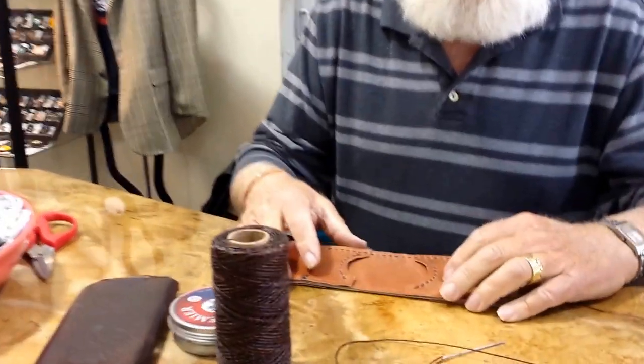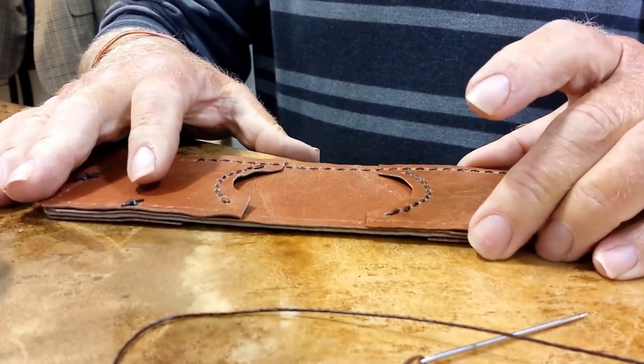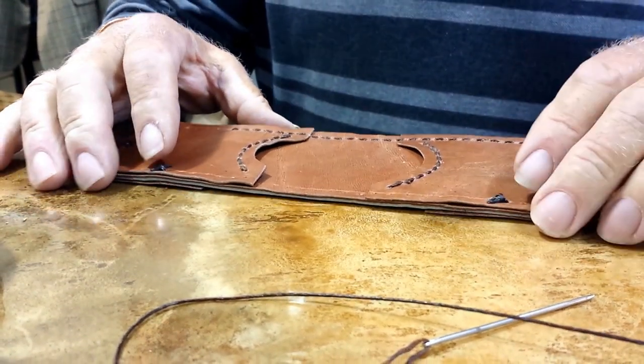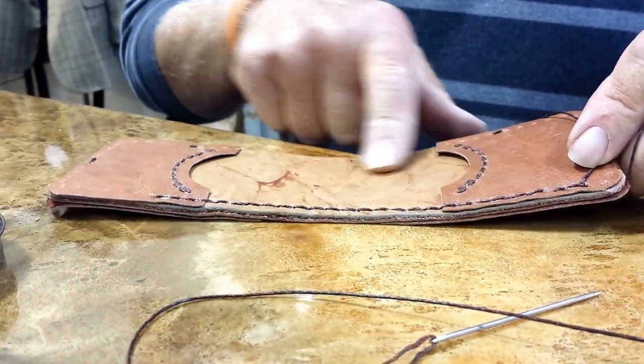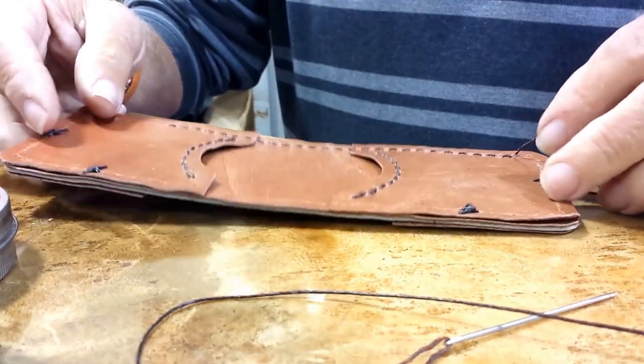Kind of fun. Part of it is recycled leather from somebody's old leather coat. It was nice of them to give it to me. And then this part is new leather. Kind of fun to be able to reuse the old stuff.